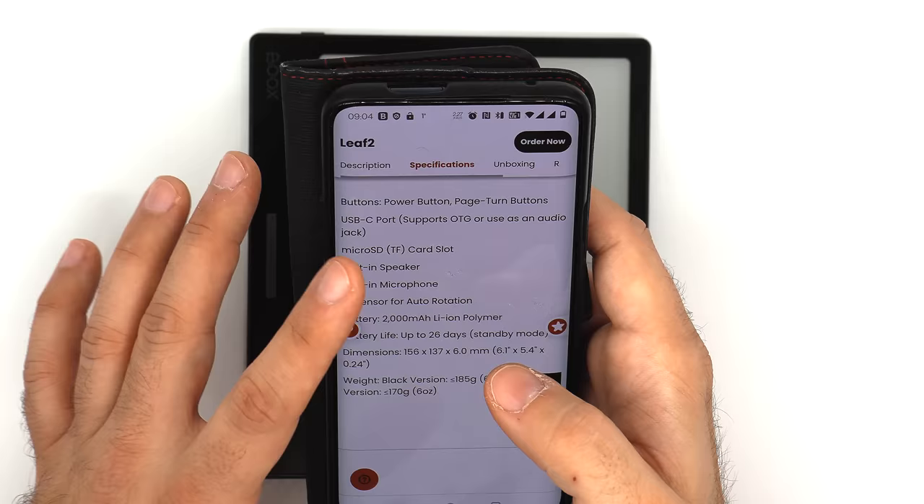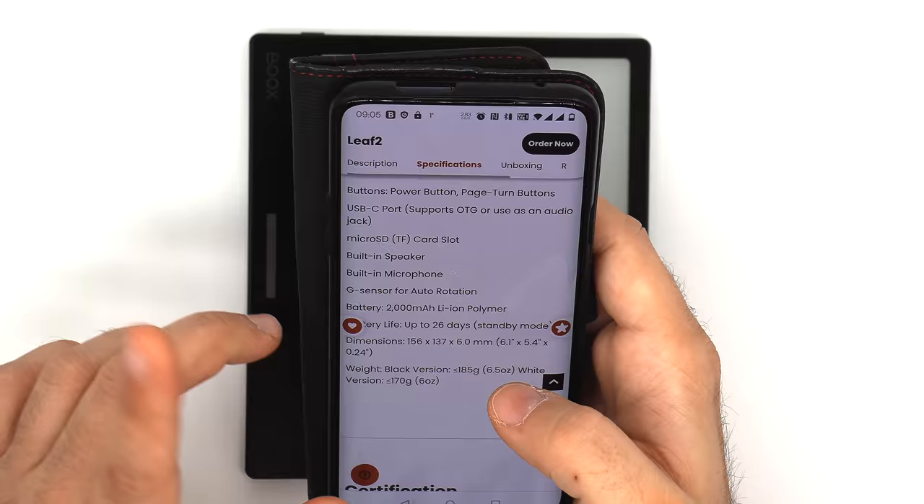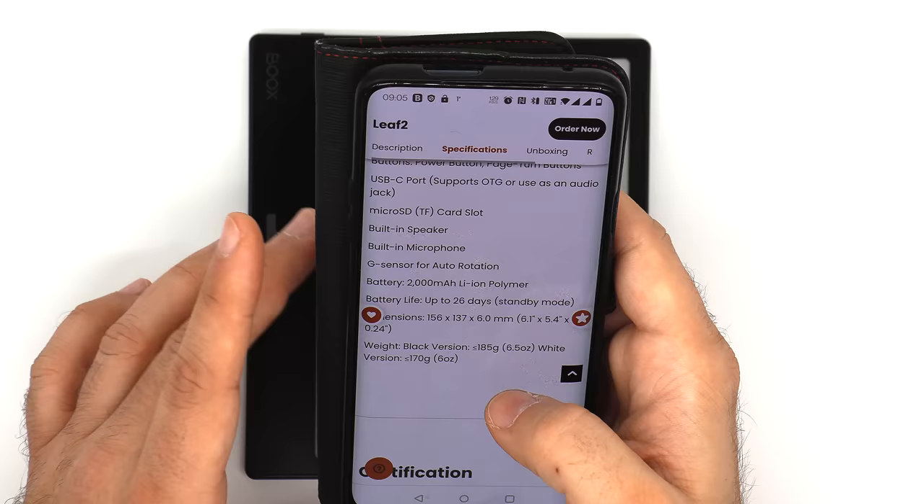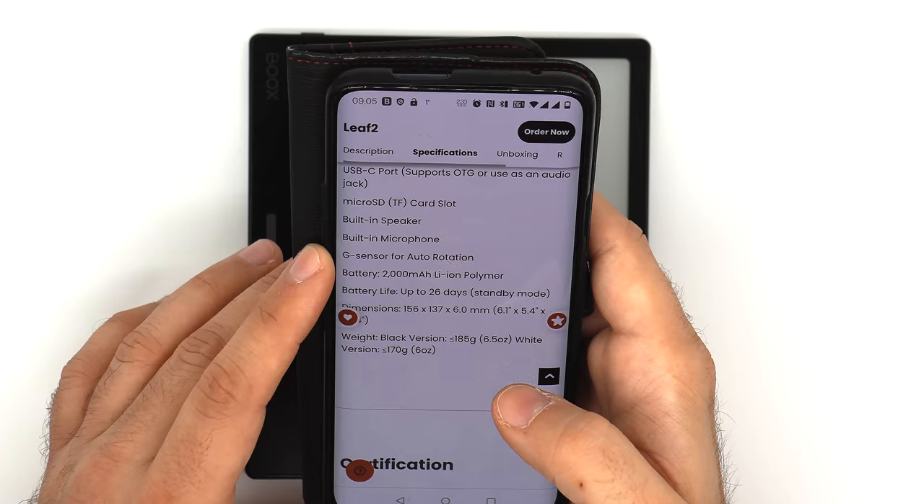As far as interactivity and hardware buttons go, it has a power button, page turn buttons, and a USB-C port that supports OTG and can be used as an audio jack. It also has a micro SD slot, a built-in speaker — one, not dual — and a built-in microphone.